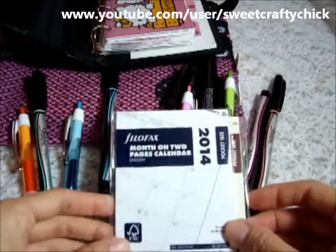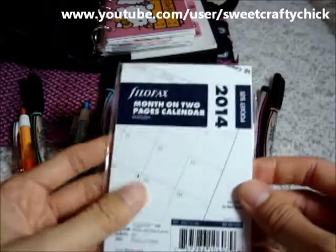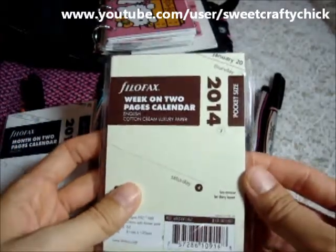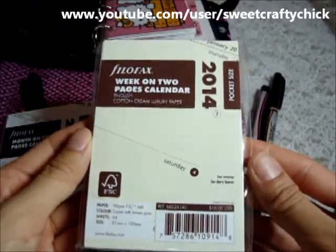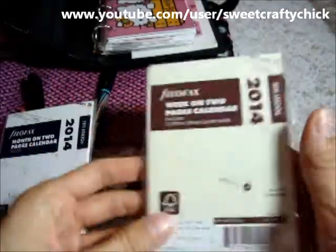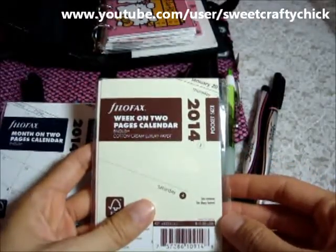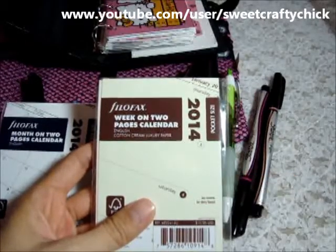I forgot to mention that I purchased some inserts. This is the two-pages-per-month insert — I just decided to try it out. And then this is the creamy — I forget what it's called — cream with brown print for 2014. It might start in 2013 to 2014, but I'm not sure. I just wanted to try the cream one, and I happened to purchase one when it was reshipping. So I'll let you know how I like it — thanks for watching and have a great day!